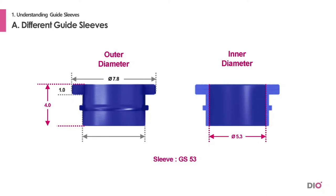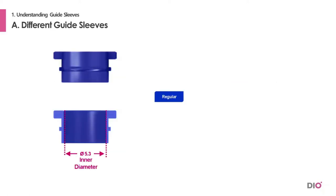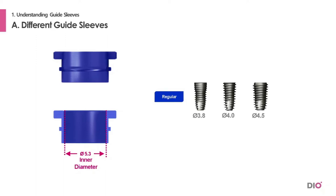The outer diameter is 5.8 mm, because more than 5.8 mm diameter is needed between the teeth. Four sizes of implants can be placed in the sleeve with the Master Kit: implant sizes 3.8, 4.0, 4.5, and 5.0. This sleeve can only be used with the drills in the Master Kit.